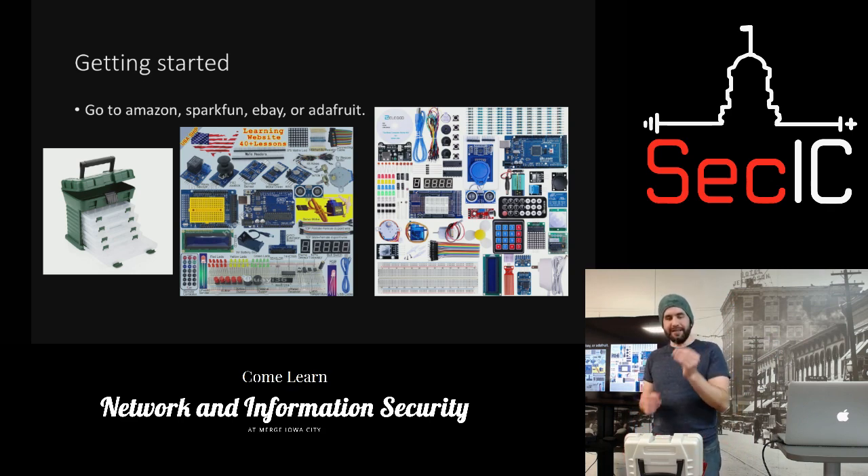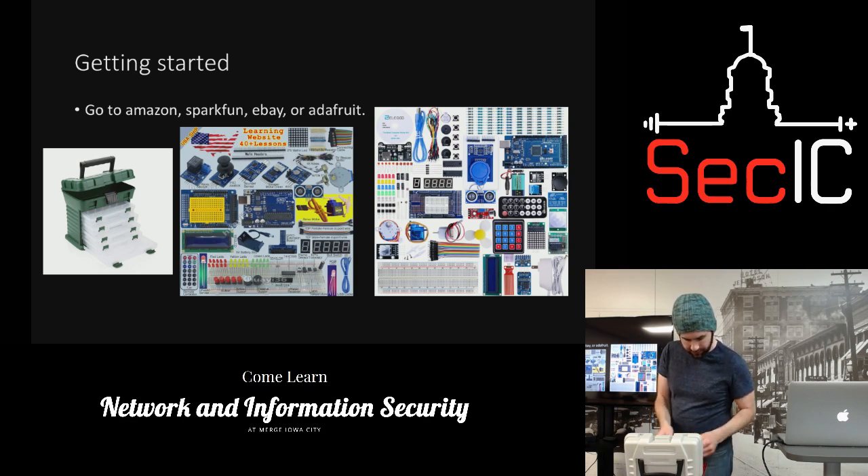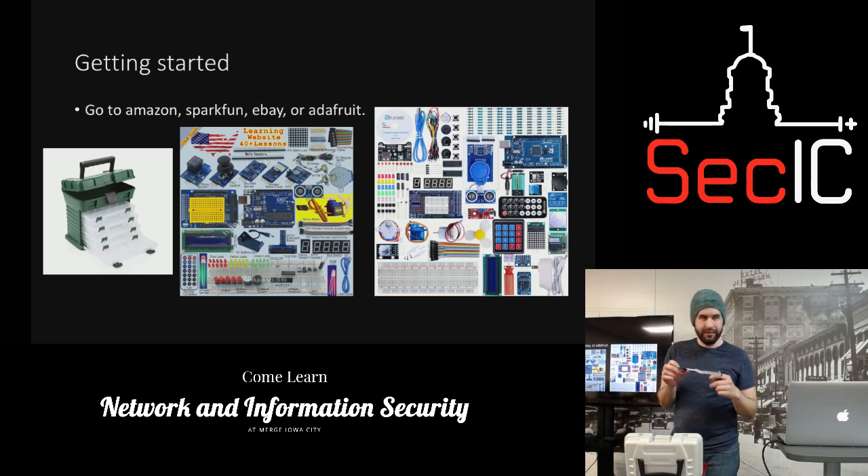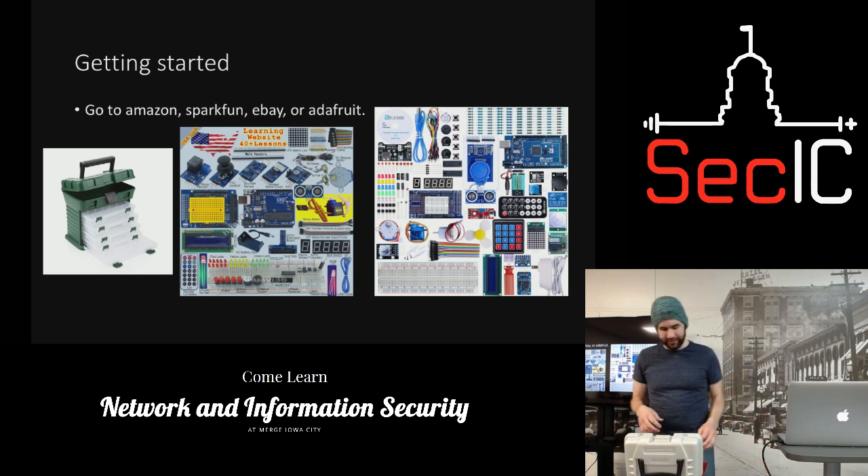This is a Bluetooth module — I never got this one to successfully run, which is kind of the problem with some Arduino stuff. It's not always plug-and-play. This is an AVR programmer — it works with the badge if you decide to solder leads on it, then you can connect and program it. I just bought this and haven't tested it yet, but it looks simple enough.